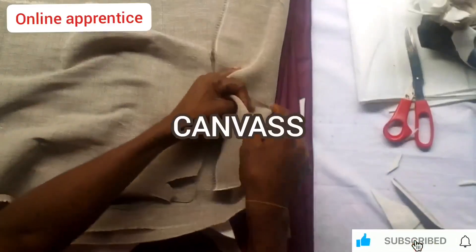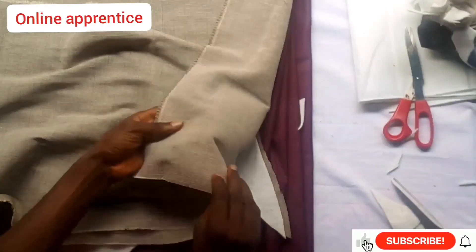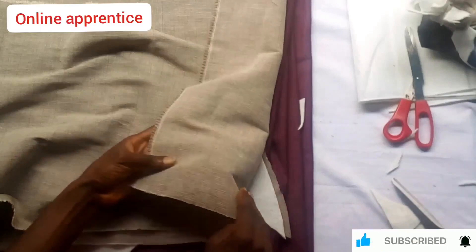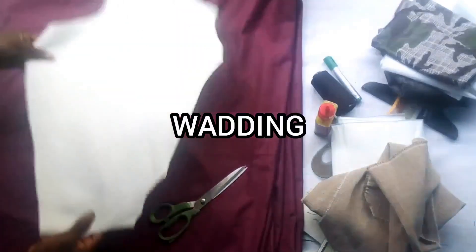Canvas is very malleable — that means no matter how you bend it, it always returns to its original shape. Fully canvassed suits don't mostly require much ironing, as they always return to shape no matter how you bend them, unlike half canvas suits.